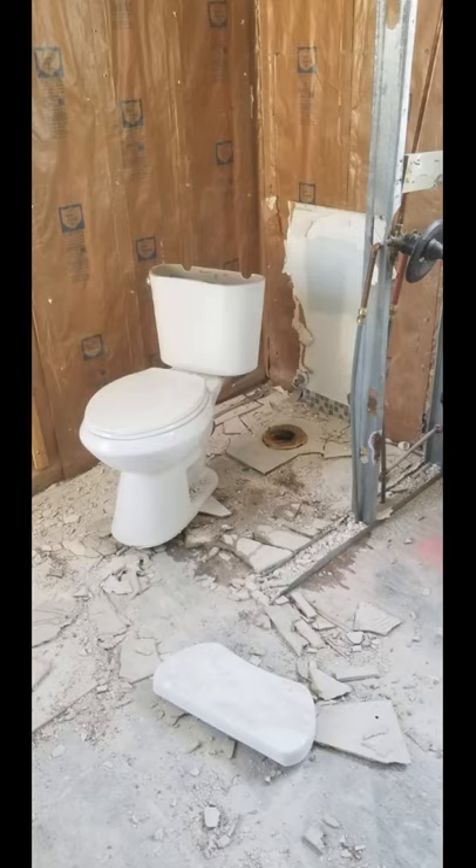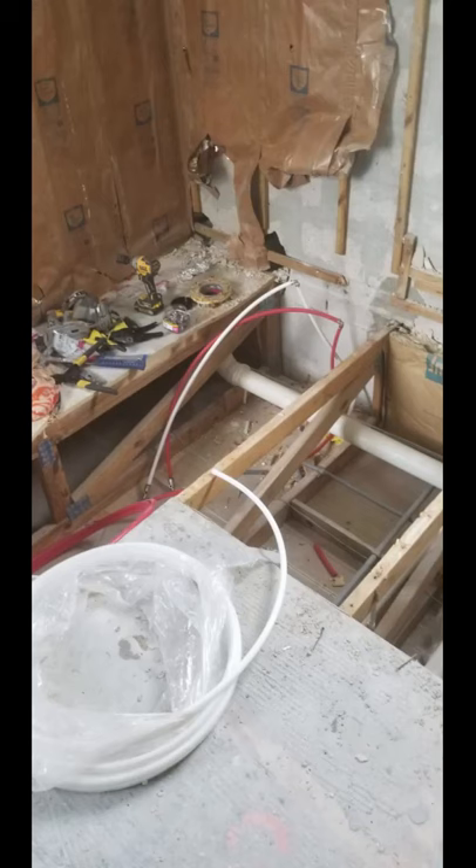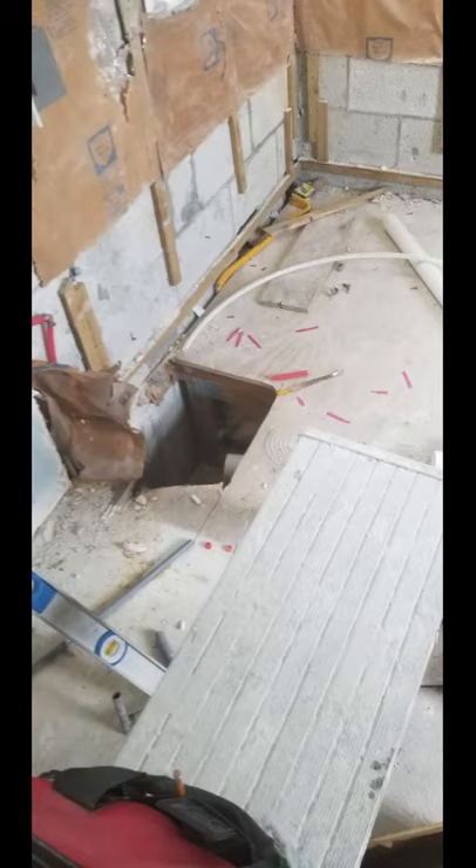Here we're finalizing the demolition — we removed all the walls, took up all the tiles, and took up the floor. Now we're going to be relocating the toilet. That toilet was all the way in the far corner behind the existing shower. We're going to put it on the opposite side of the wall. Right here you can see where we start moving our waste holes.